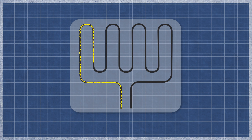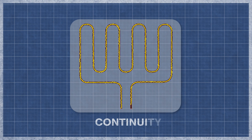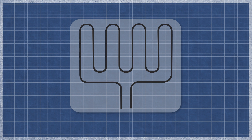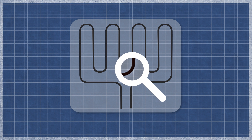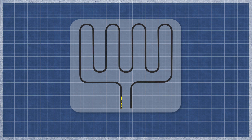An oven element works similarly to an incandescent lightbulb. As electricity flows through the element, the resistance in the material generates heat. The element can burn out over time with normal use and may appear singed or cracked. This can be difficult to see, as even a small break can cause an element to fail. It's best to perform a continuity test, as this will determine if a continuous electrical path is present.